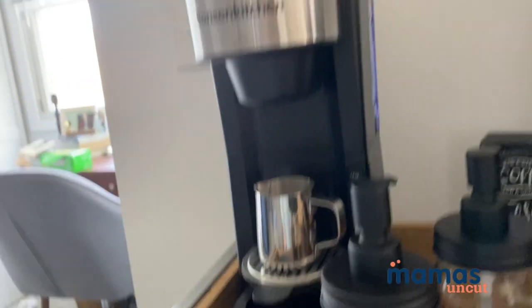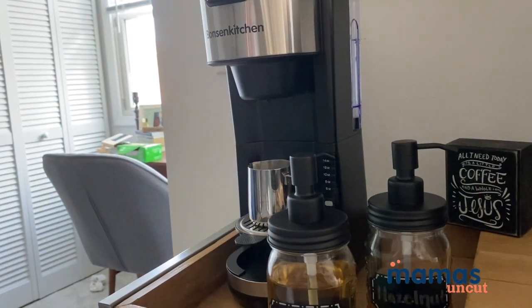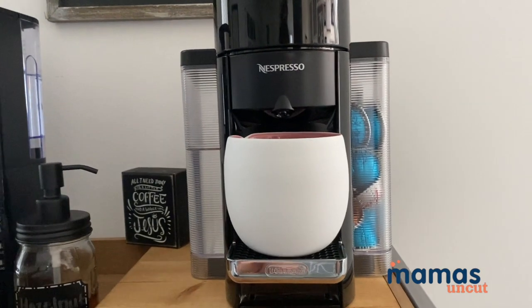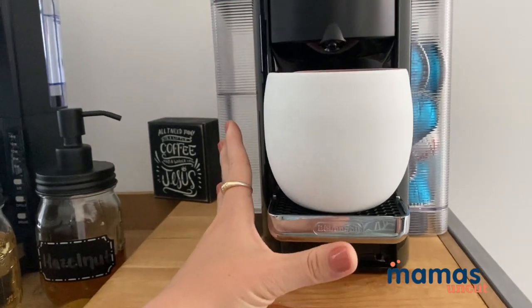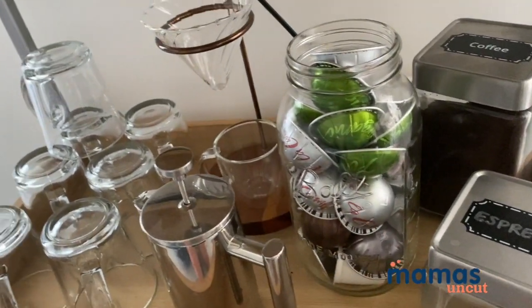So we have the Keurig-style coffee maker that can use pods or loose coffee, and then of course we have the Nespresso, which I've told you guys about a hundred times. This is the one I use most often — I am obsessed with my Nespresso. I have most of my pods here and I just continuously refill that.